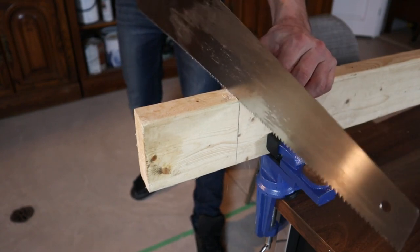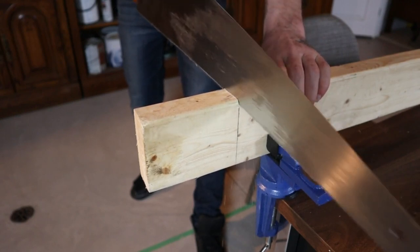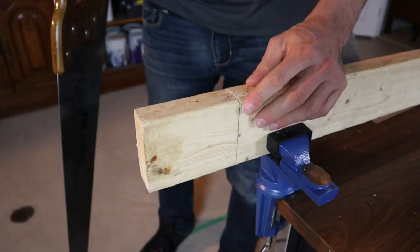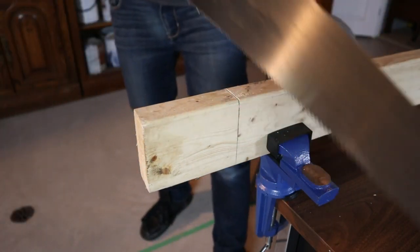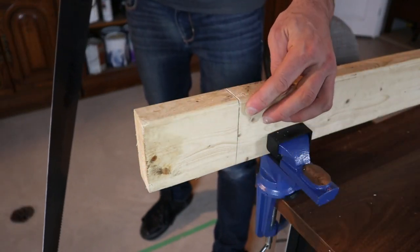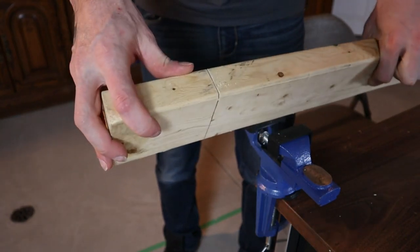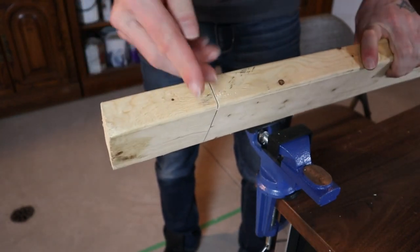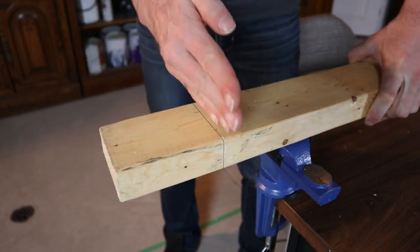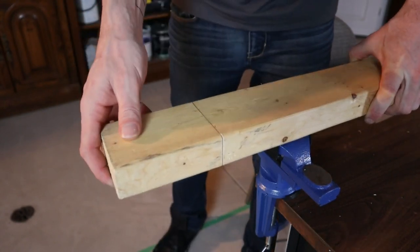Once you get that top cut started, it's really important to remember that your first five, ten, or fifteen saw strokes are going to set the course for your cut through the whole piece. One technique a lot of people use is to get that top cut made, then reclamp the piece this way, and as you cut down, the groove you created will guide the saw.